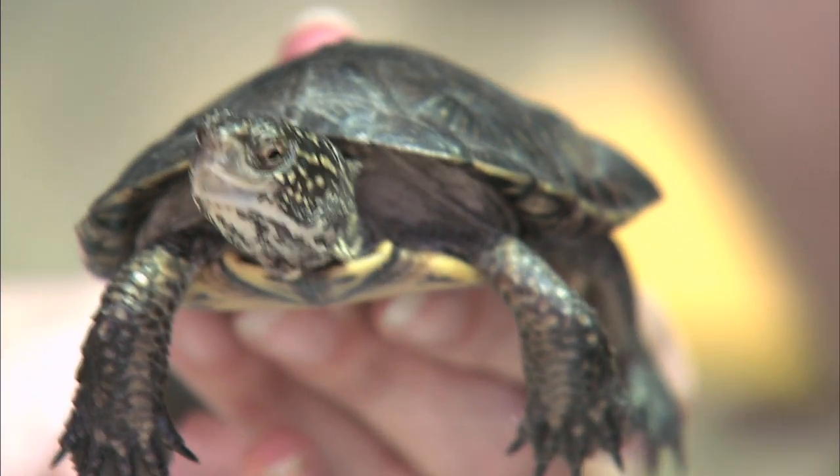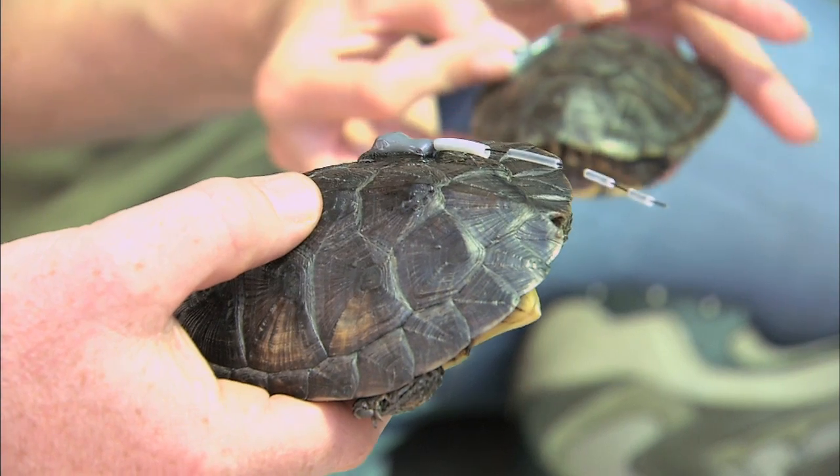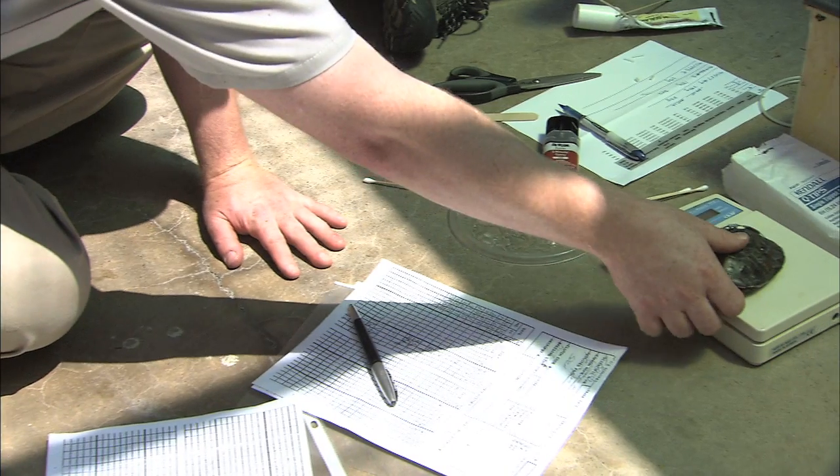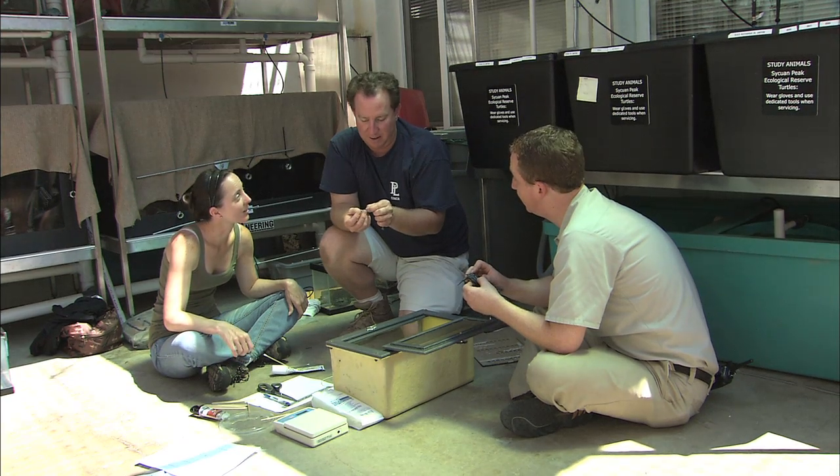Western pond turtles are kind of a shy, secretive species, so it actually worked to our advantage when we're applying the transmitters for the most part. Most individuals are very calm and quiet and allow the quiet drying time for the epoxy.